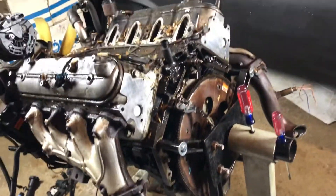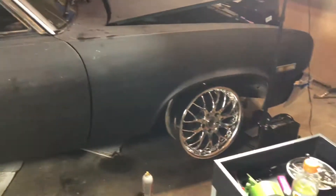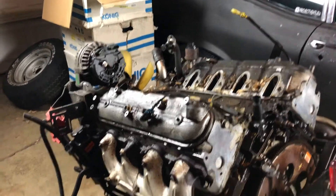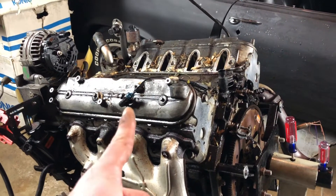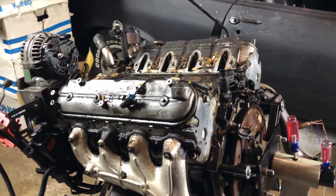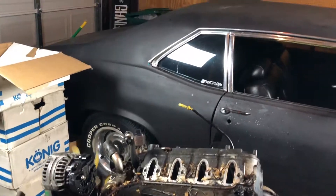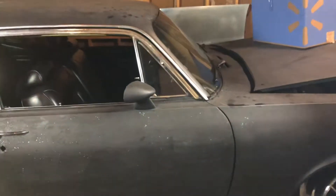Going to try to get the manifolds out — there's a couple broken bolts in there, maybe try to get those out. We got some new wheels for the new car, by the way. If you follow the Instagram, we got a second Ventura. So this motor I've decided is going in that car, and my 4L80E is going in that car as well, and it's gonna have those wheels on it — more of a pro-touring build. This is gonna be my stock 70s-looking car.